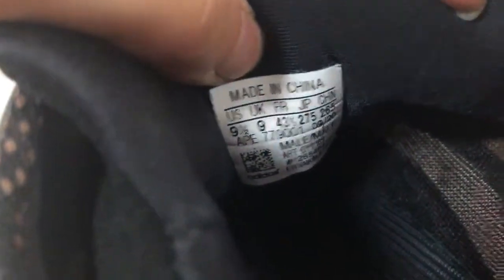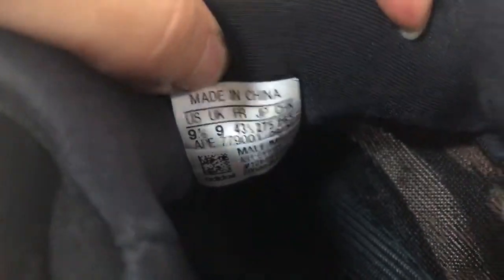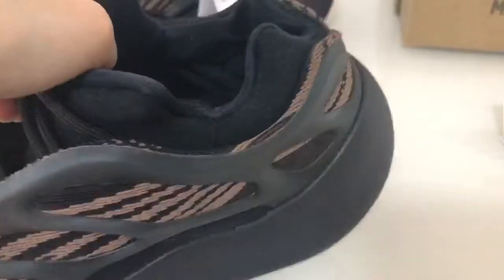The back has a size tag — Made in China, size 9.5. This is the buckle. When you take out the insole you can see it clearly.